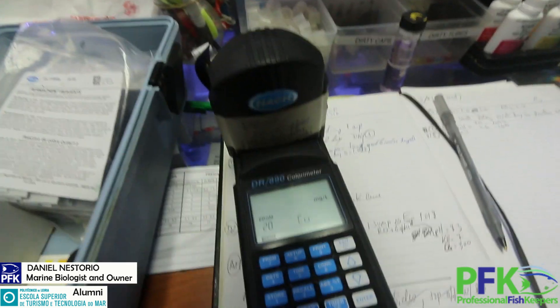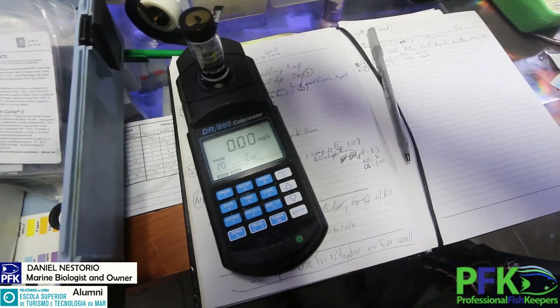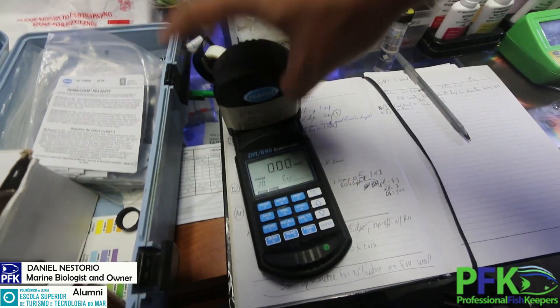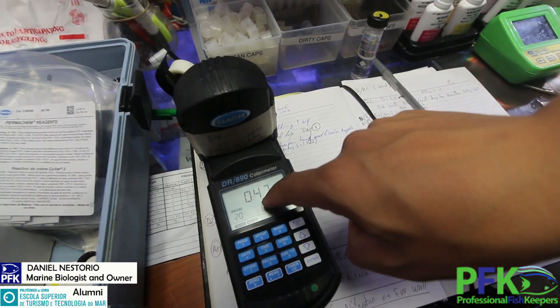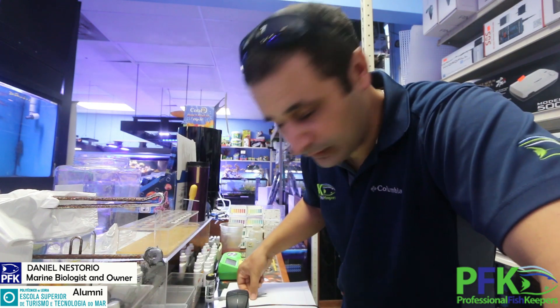Put the blank tube in, press zero — that zeros it out. Now put in the sample tube that has color, then press read. The result is 0.47. My goal is 0.5, but 0.47 is already working very well. I'm still going to dose a little bit more.